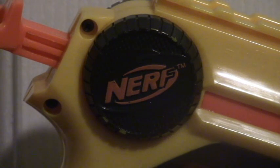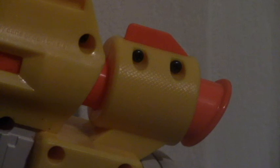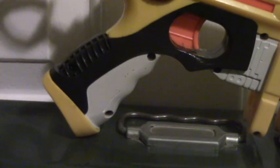As you can see, it says Nerf right there on the big black circular plate on the back of the blaster. Here is the barrel of the blaster. It has dart storage down here below the barrel. Here is the foregrip and the trigger. The foregrip is actually big enough to accommodate any size hand holding it, and the trigger pull on it is very nice.